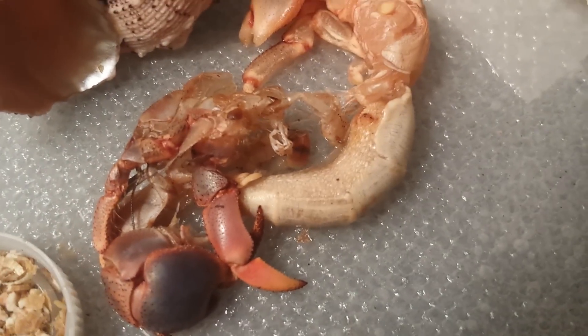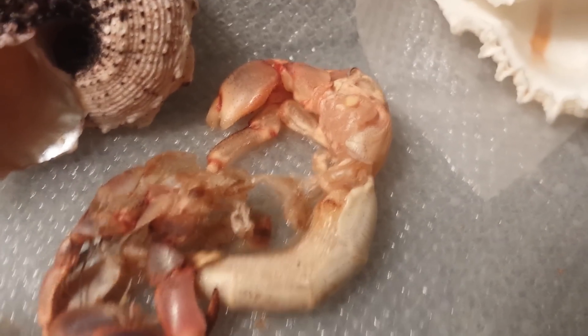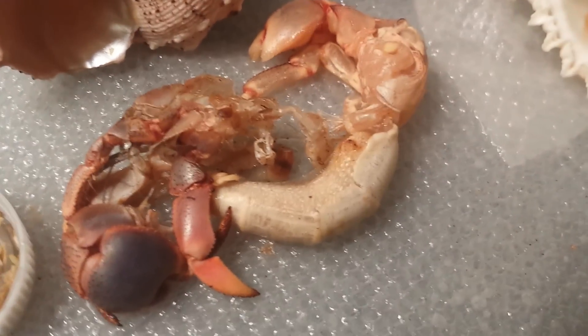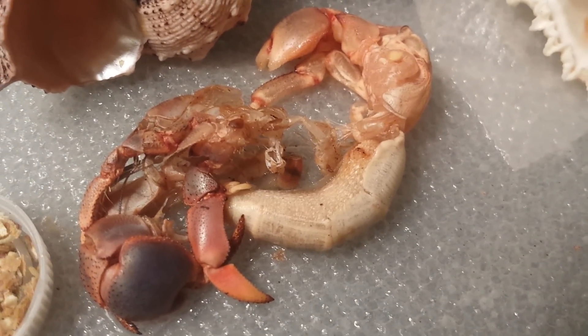He's just laying there shedding. I thought it might be cool to show you guys. As you can see, this is definitely not a plant — this is one of my pet hermit crabs.